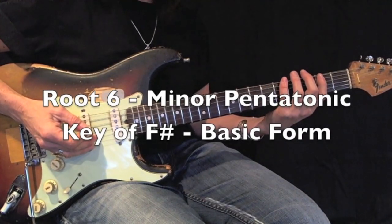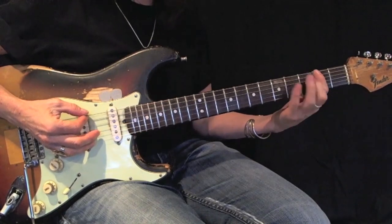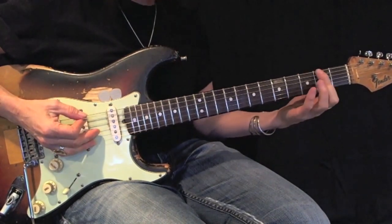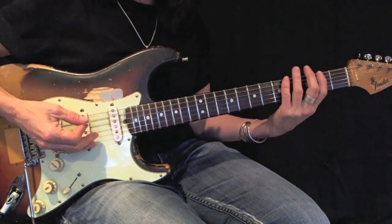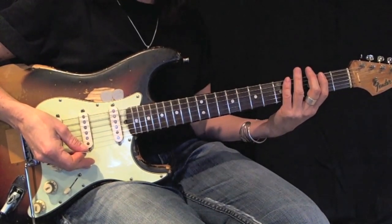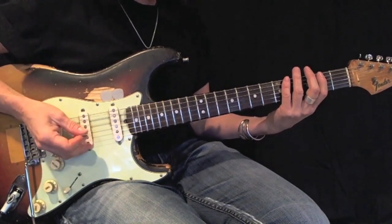F-sharp minor pentatonic, root 6, basic form. My F-sharp note could also be called a G-flat. Basic form, using all down picks — I want you to play this back and forth 12 times perfectly before moving on. Here's an example.